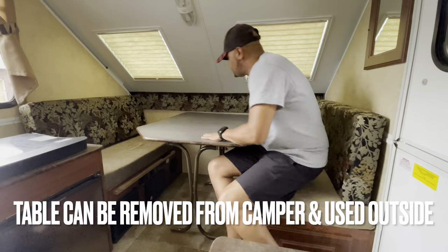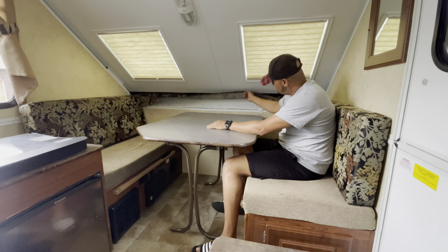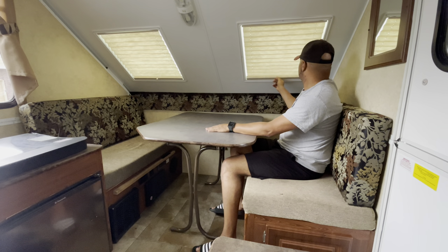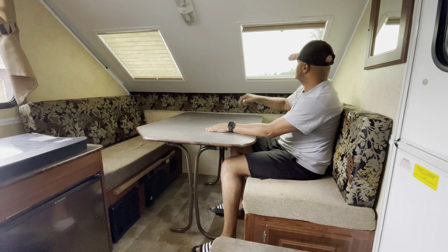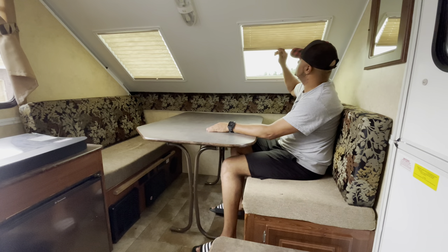You can actually take the table outside. I actually did a product review using the table outside — I really enjoy that feature. You can take the table out and then at the end of the night use it as a secondary bed if needed. It sleeps four adults — if you've got little kids, you can fit even more on that side.